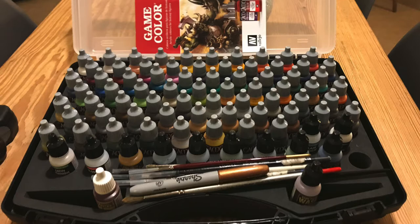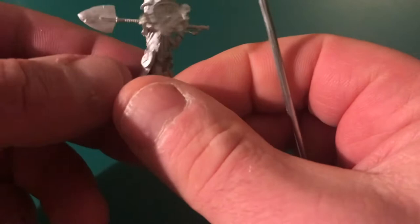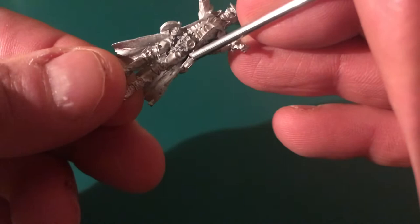As you can see on this model, we've glued the back — which came as a separate piece — onto the main body, and there's a bit of a gap between the cape and the main body. So what we're going to do, so that we don't get a really ugly line when we're painting, is fill that gap with a bit of putty. There are a couple of different types you can use, but the one I'm going to be using is liquid green stuff.